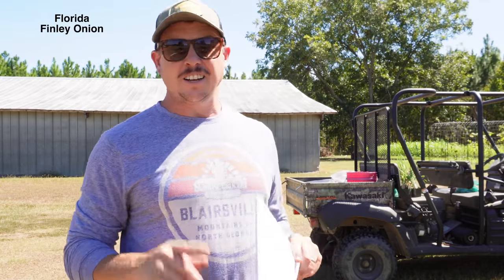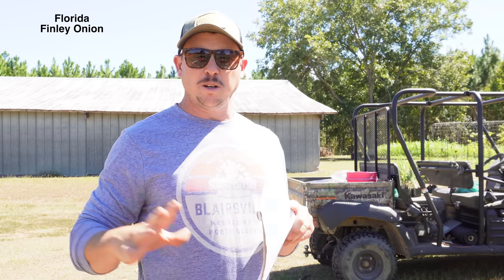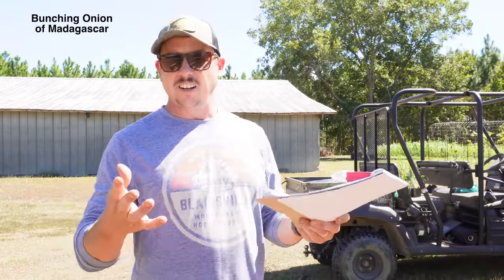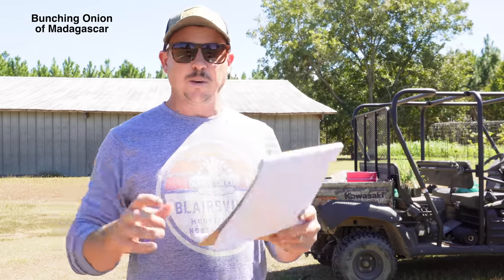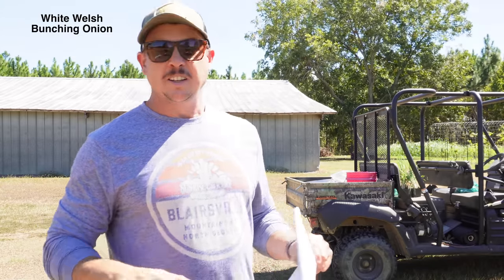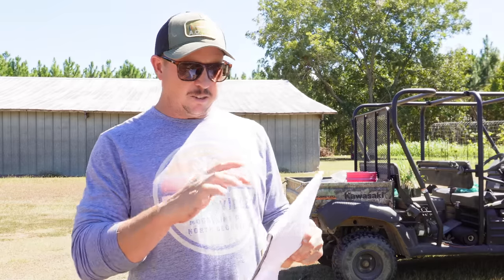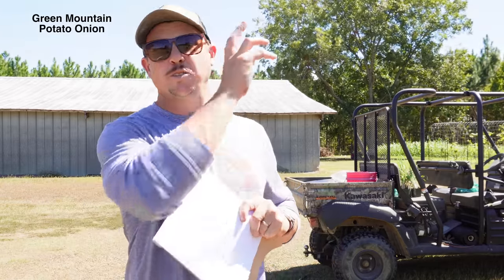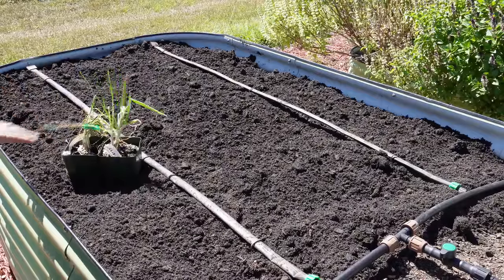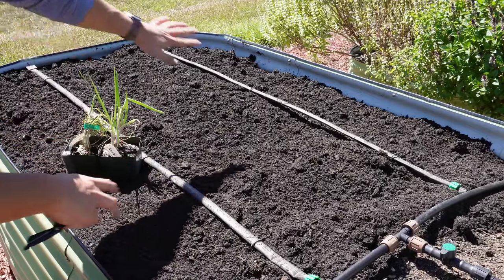Then we have the Saibo Perennial Bunching onion — supposedly 'Saibo' is Scottish for spring onion. This one never forms seeds so you propagate it simply by division. Next is the Flagpole Scallion, which supposedly gets really really tall and is cold hardy down to zero degrees Fahrenheit. Next is the Florida Finley onion, which originated in Polk County, Florida — much like the Louisiana evergreen shallots, these go dormant during summer and get going again in late summer/early fall. Then the Bunching Onion of Madagascar, which doesn't form seeds, is propagated by division, and performs well in hot and dry conditions. Next is the White Welsh Bunching onion, also known as the Japanese bunching onion — it forms seeds so you can propagate via seeds or division. Last on the list is the Green Mountain Potato onion, similar to white potato onions, but the bulbs have more of a tan color.